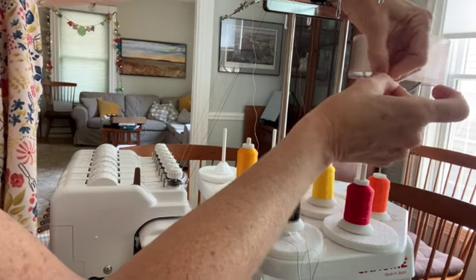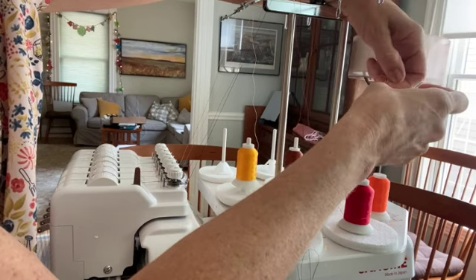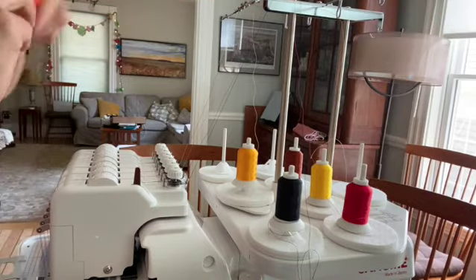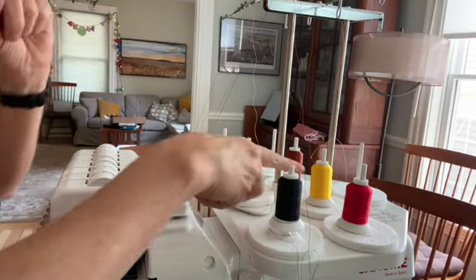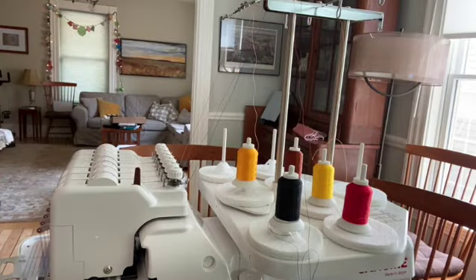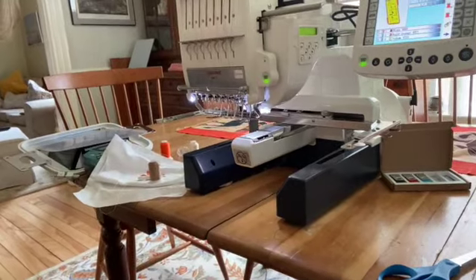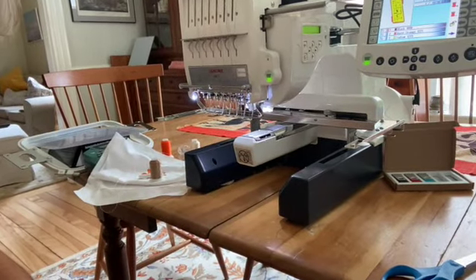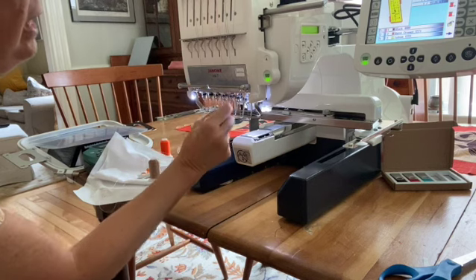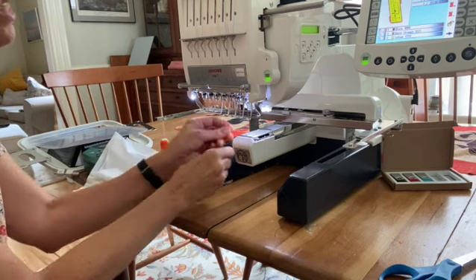After I tie the yellow string — which is not threaded — onto the orange string that is threaded, I can move this one out of the way. Now I have the yellow string tied onto the orange one. All I have to do is come to the front of the machine, down here where the needles are, and count to the third one over. It's labeled right there — it is the orange one.